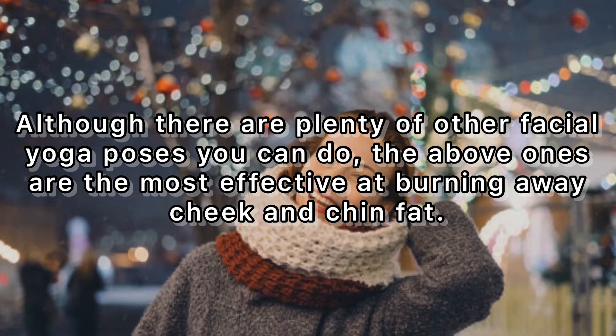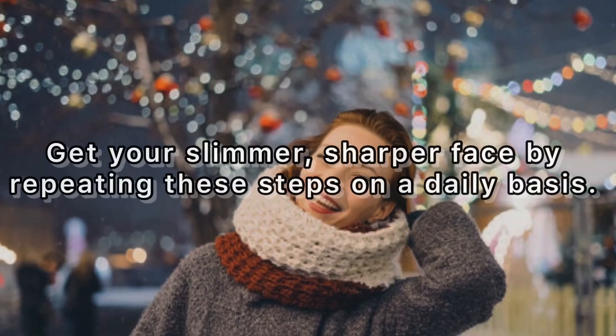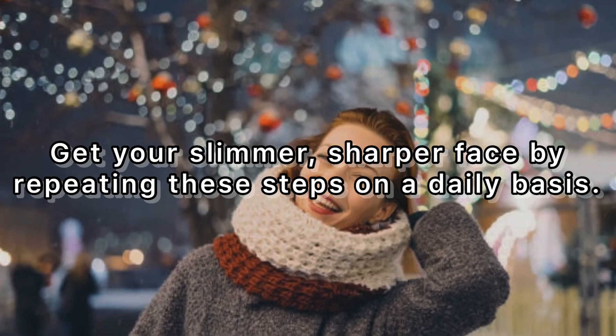Get your slimmer, sharper face by repeating these steps on a daily basis.